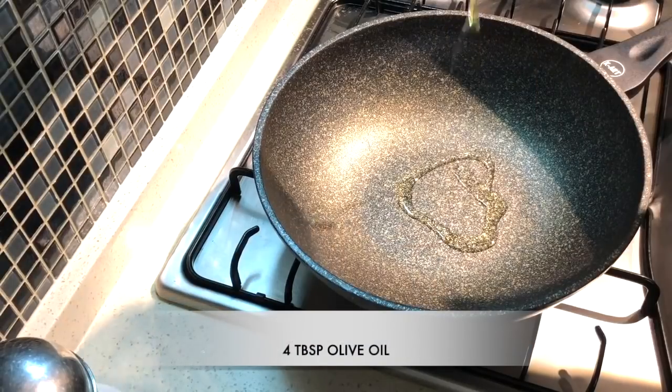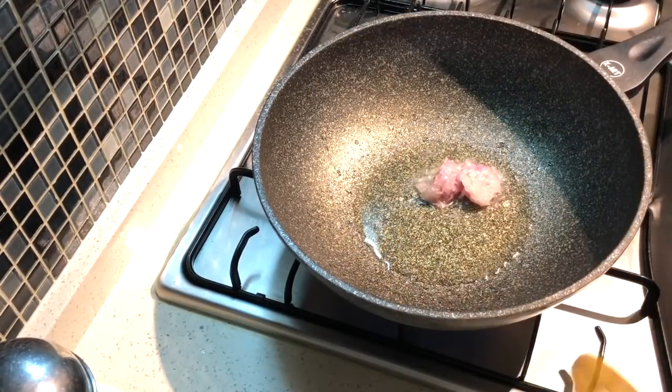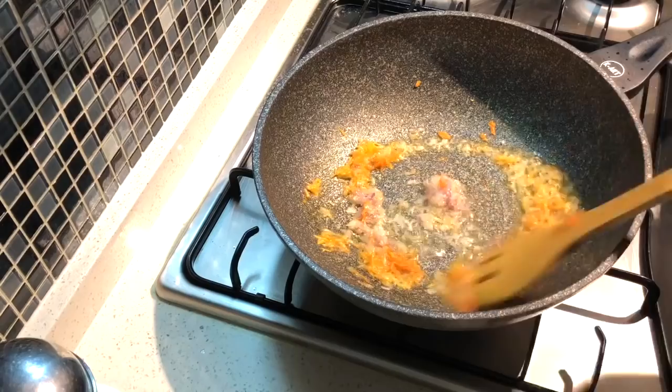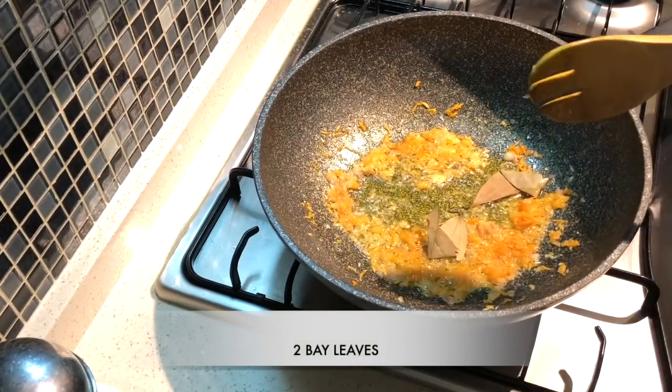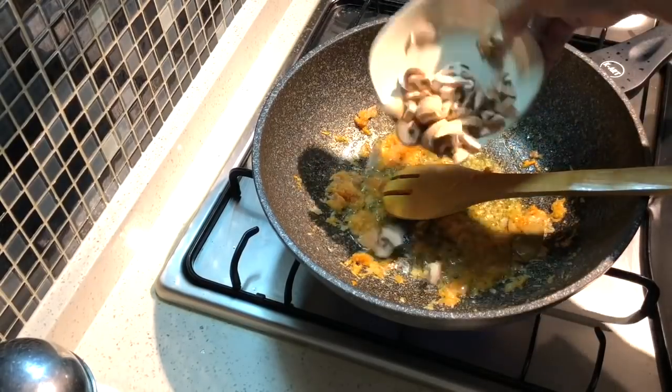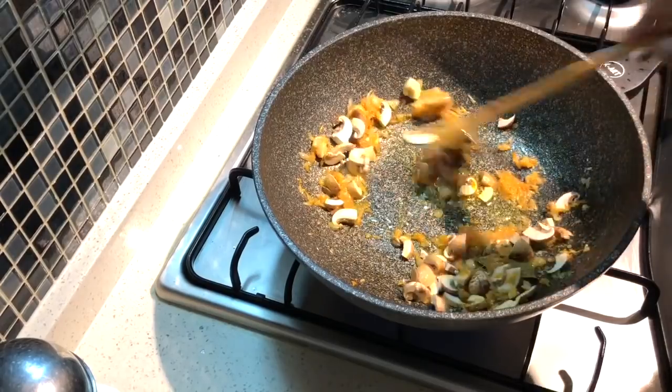To a pan or deep skillet, add four tablespoons of olive oil. Add the minced shallots and carrot and sauté briefly, along with two bay leaves. Once the shallots are softened, add the fresh mushrooms and fry briefly.